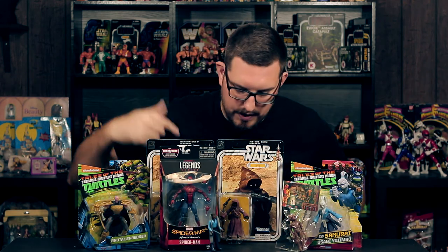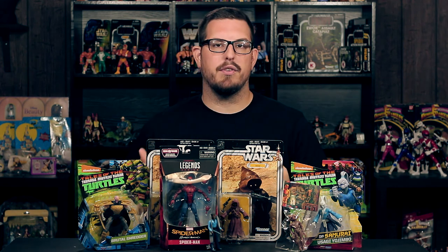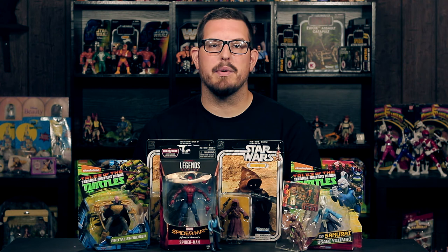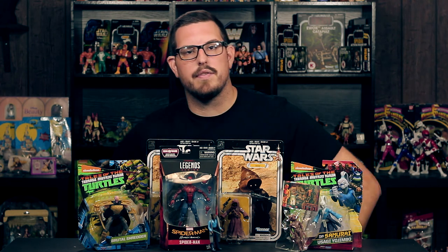So those are my pickups: a bootleg Reese, a smiling Lando, a web suit Spidey, a Shredder, a Yojimbo, and two 40th Anniversary Jawas. Thanks for watching — make sure you like, comment, and subscribe, and I will see you in the next video.